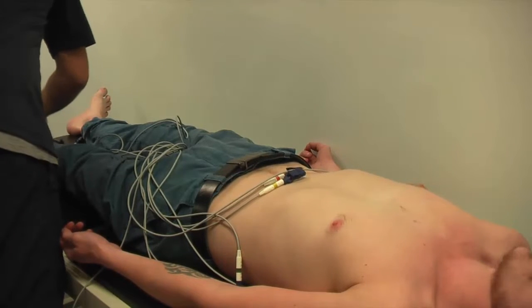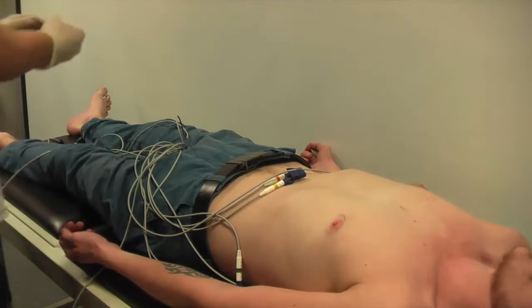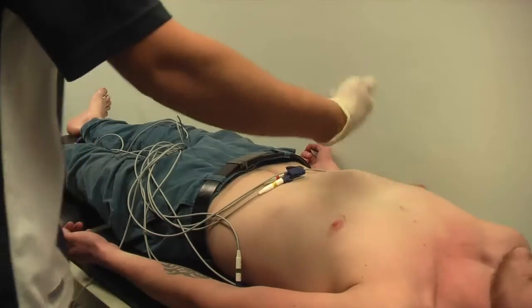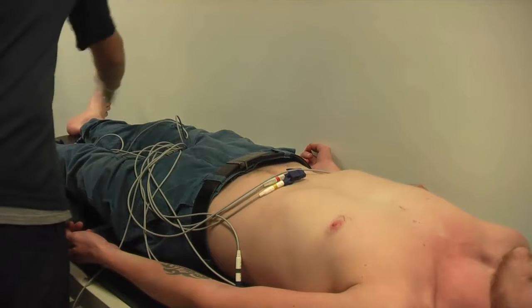Once you've applied the alcohol wipe to the patient's skin, you need to allow it to dry, because the electrodes won't stick effectively to any alcohol-soaked skin.